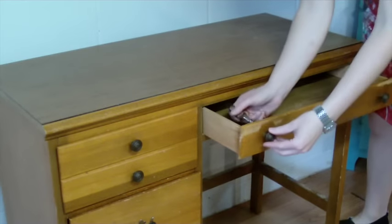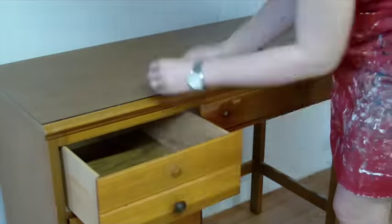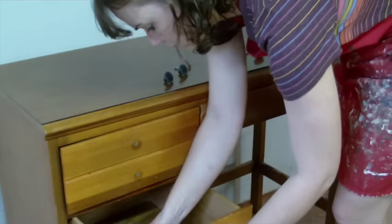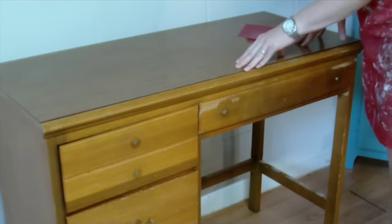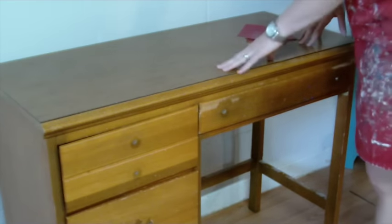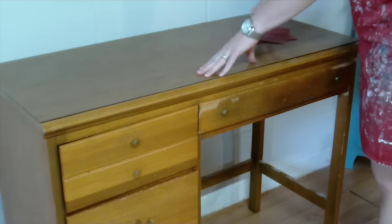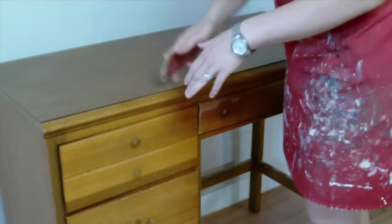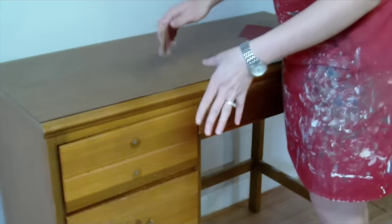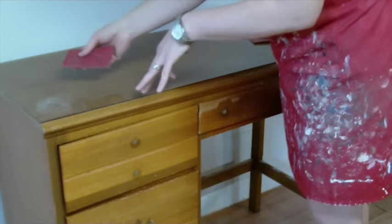First up, I'm going to remove all the hardware. I've removed all the hardware on the piece. The top of this is laminate and the drawer fronts are wood. So we are going to sand the top especially well. I'm going to sand the top with 120 to start. You're going to go with circular motions — don't worry about going with the grain on the top. I want to do circular motions and just get it really nice and scratched up.